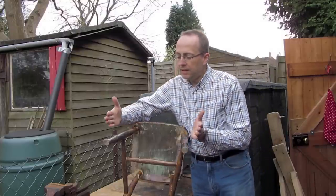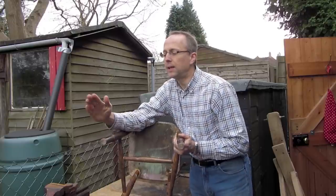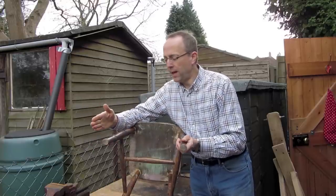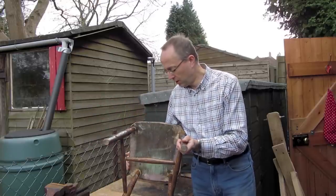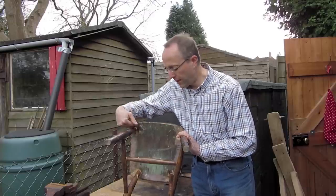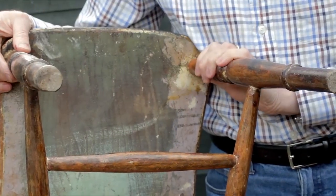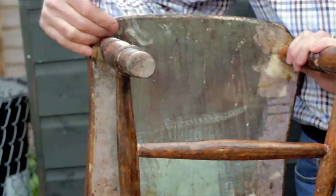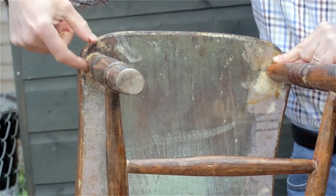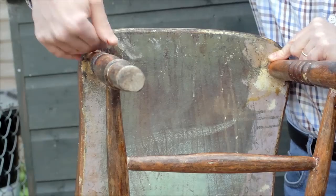An interesting thing to notice about the legs is that they're very symmetrical in terms of their splay. On most older chairs you'll have one leg slightly out compared to another, not at the same angle, because they've been bored by hand. I suspect this one's been bored with a machine — by the 1860s, power seat-boring machines which would automatically bore the leg angles at the right depth and the right splay were becoming quite commonplace in larger factories.